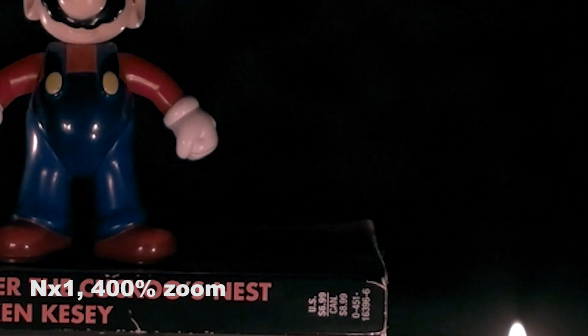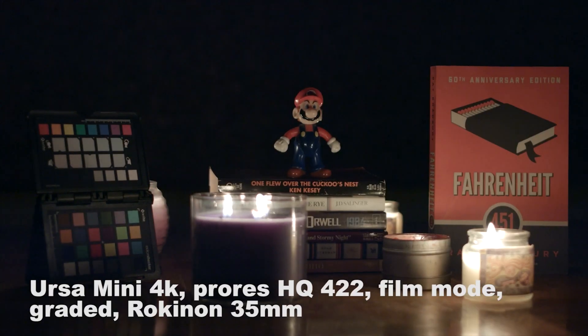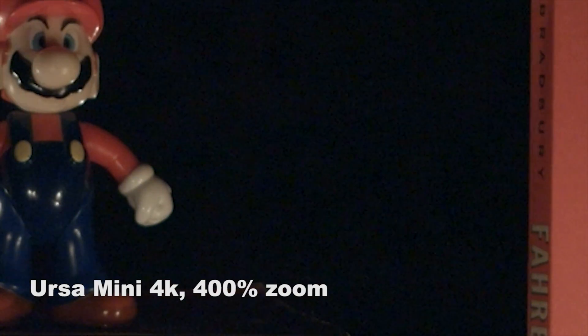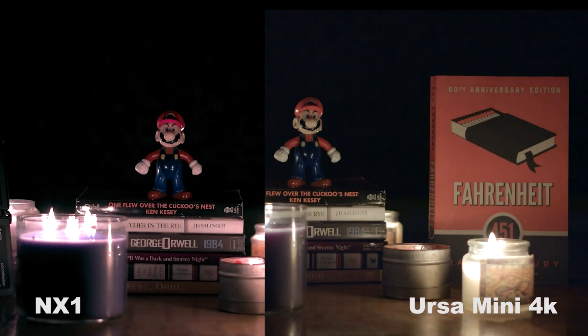Looking at low light, I was actually kind of surprised. As far as noise goes, the NX1 did a lot better than the URSA Mini. But then as far as color goes, the color got really wonky with the NX1 when the lights went down — I'm not exactly sure why — and it was a lot harder to work with to get the colors back to normal, as compared to the URSA Mini, where the colors really stayed true to how they originally were. But there was a lot of noise in there that I could really tell. So I actually kind of handed it to the NX1 with this.